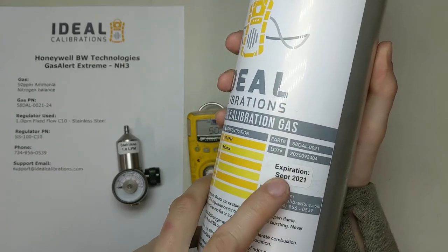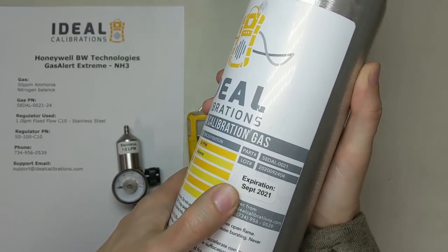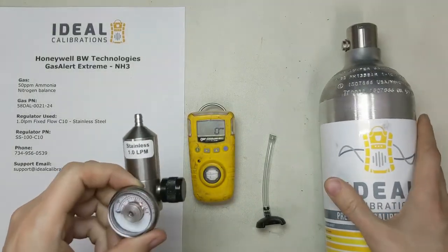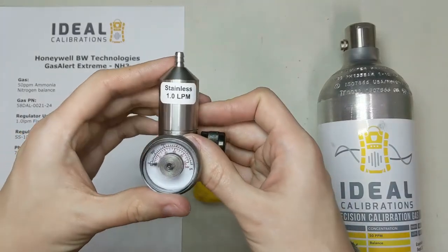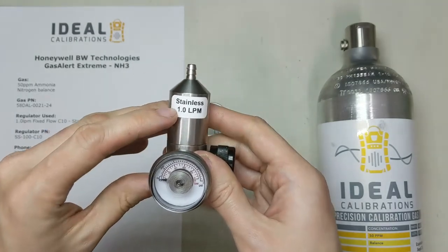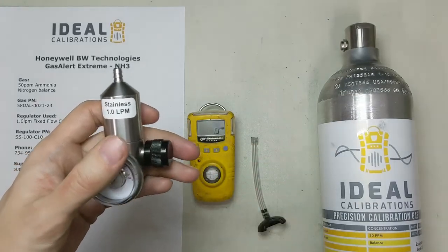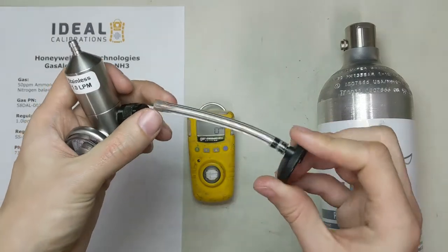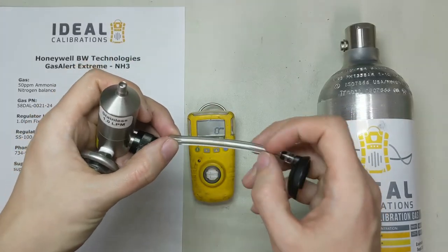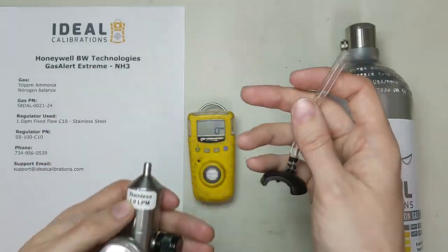Check your expiration date — this is really important for ammonia. Ammonia reacts really easily with the cylinder wall, so that expiration date matters. Make sure if it's passed that you go get another cylinder. Next, use a stainless steel regulator — it's recommended over nickel brass, so check that when ordering. This is a 1.0 liter per minute regulator. They recommend this because ammonia is so reactive that even going through a short length of tubing it can react with the wall, taking a long time to get your monitor up. The fast flow rate pushes the gas through quicker.